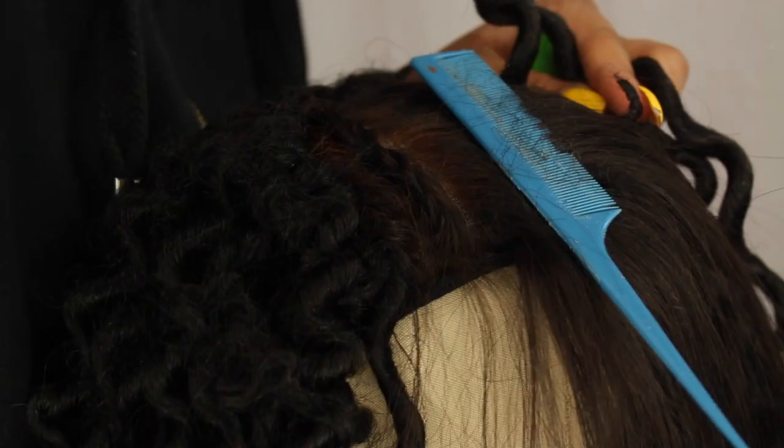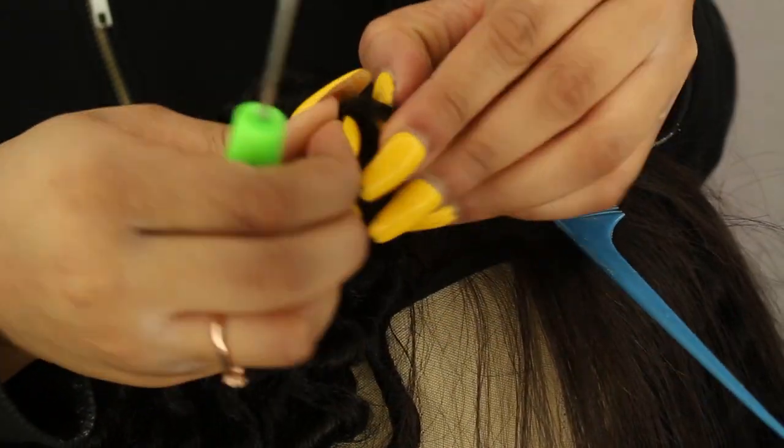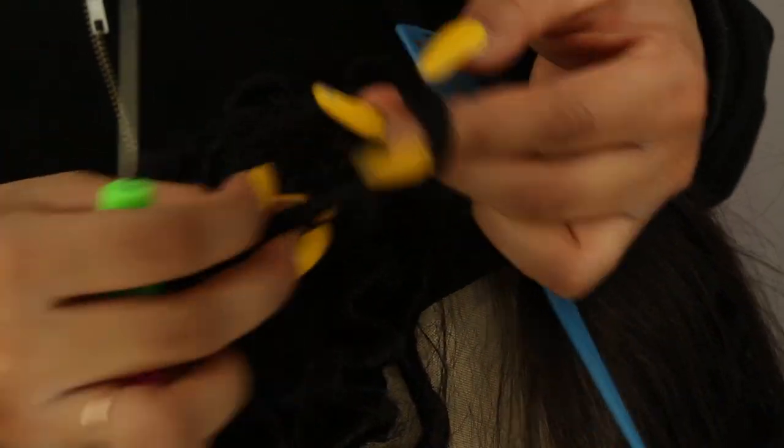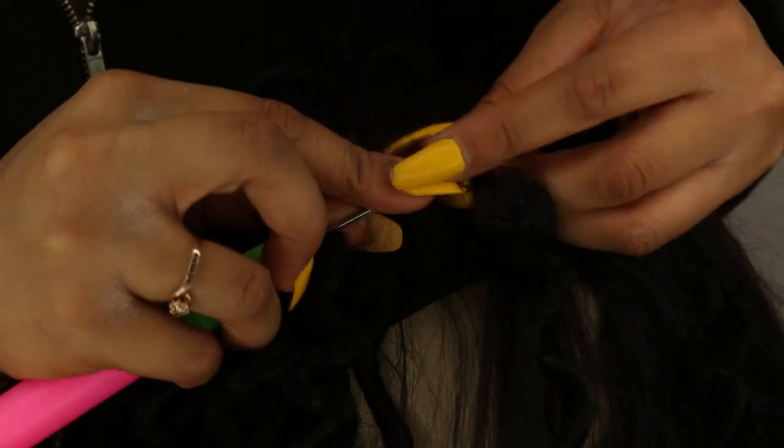As you can see here, I cornrowed the hair back just as you would if you're regularly crocheting hair. This is the part where I crochet the hair onto the cornrows. I made about three or four braids and then I crocheted the dreadlocks on.